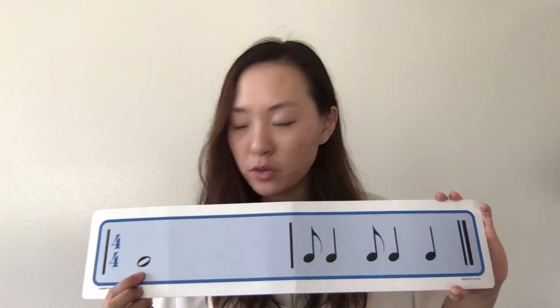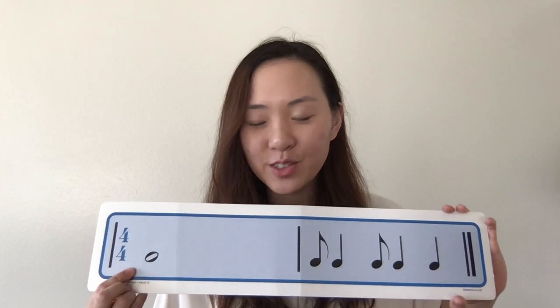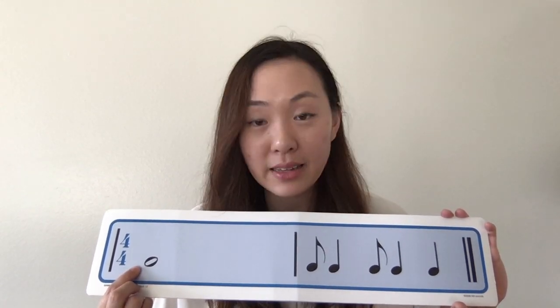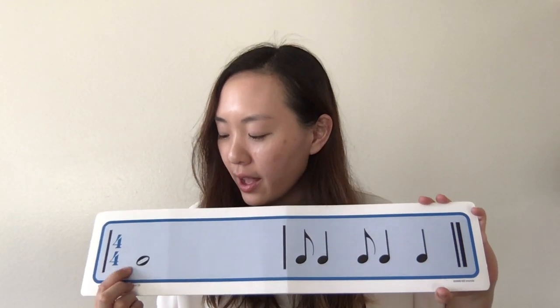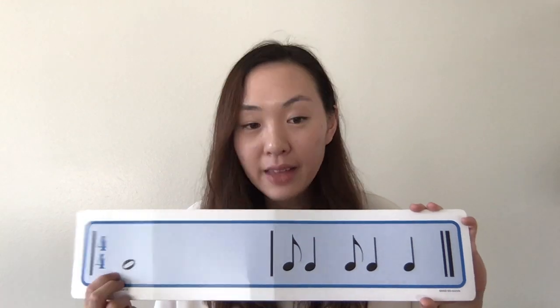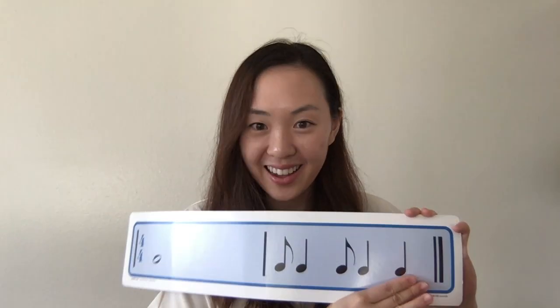Let's do one more. This might be a familiar note for some of you. Right here is a whole note — it looks just like a half note except it has no stem, just by itself. Do you have a guess of how many beats this note has? Four — that's correct! We're going to count like this: one, two, three, four — four beats. Ready? One, two, reading only. Ta-ti, ta-ti, ta-ta. One more time. Let's clap and read together — reading, clapping. Here we go. Ta-ti, ta-ti, ta-ti, ta-ta. Great job!